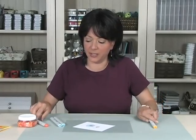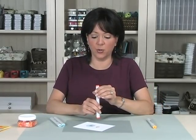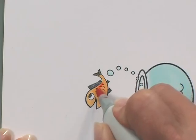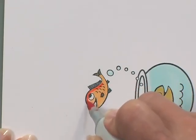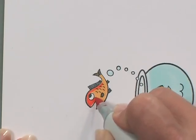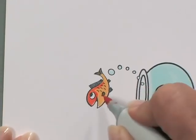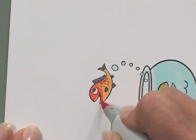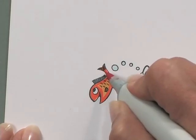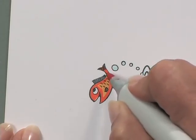So now I've laid my yellow down. My next color is orange, YR68. And I'm going to color the perimeter of the fish and his whole top of his head and around his eye, leaving an empty spot in the center of yellow.